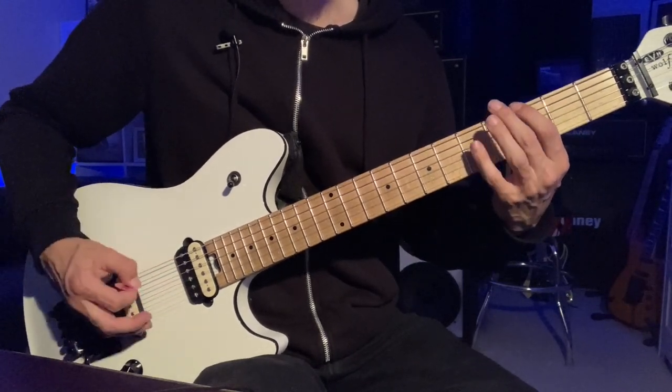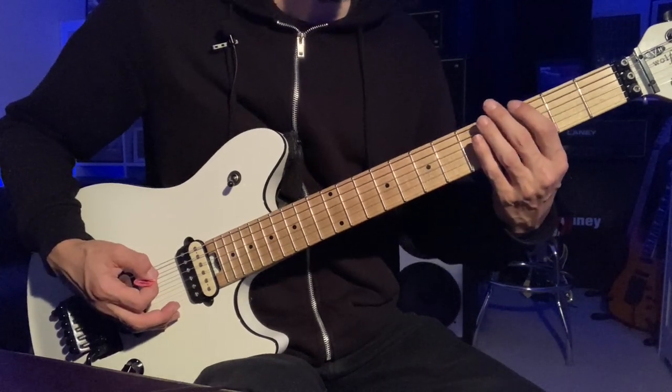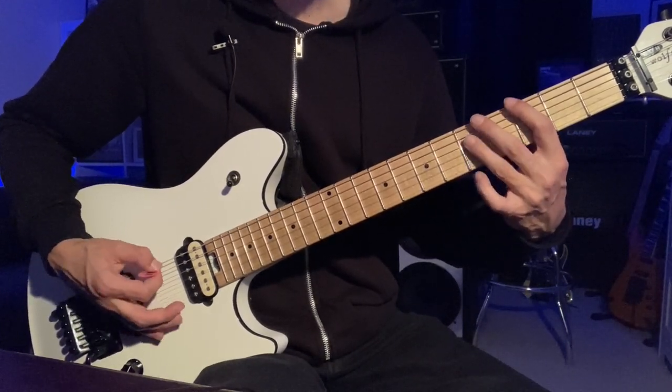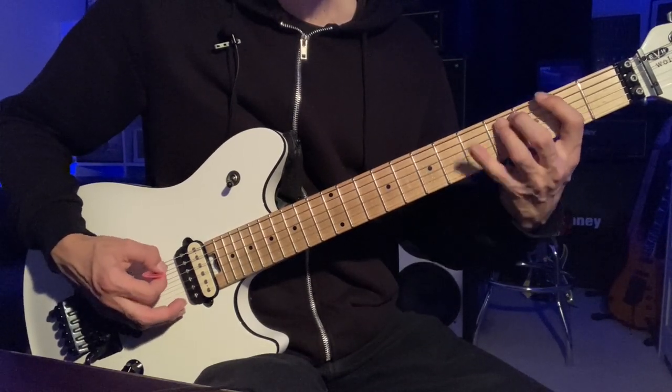And then this fill: that's third fret of the E, fifth fret of the D, back to the third fret, and then two, two, three, four, five.